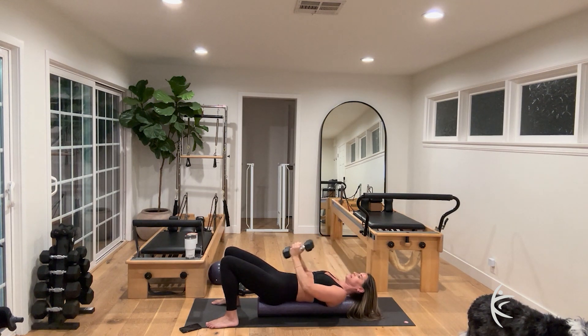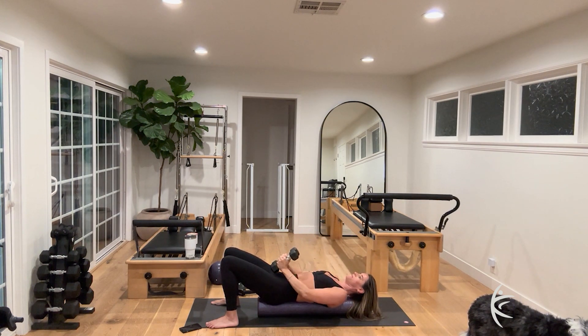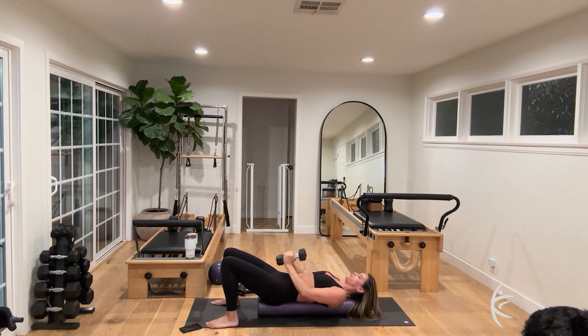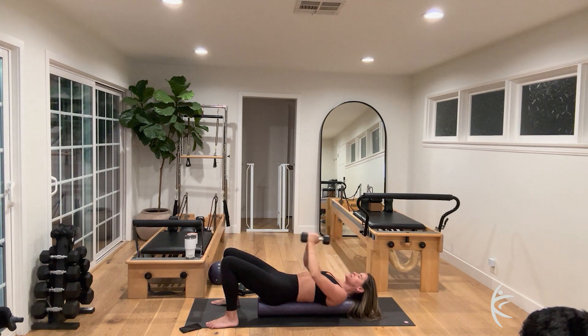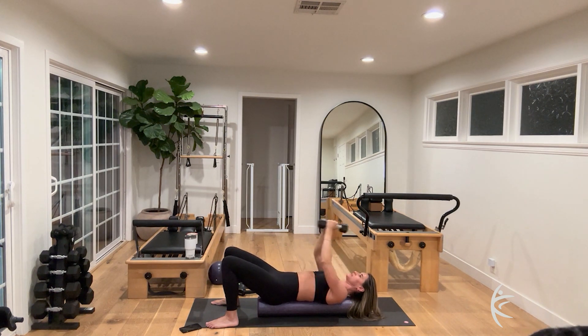Continuing the pullover — for four, three, two. Last one — bend those elbows, straighten those arms up to the sky for triceps. This is the last exercise here. Bend and straighten for ten.